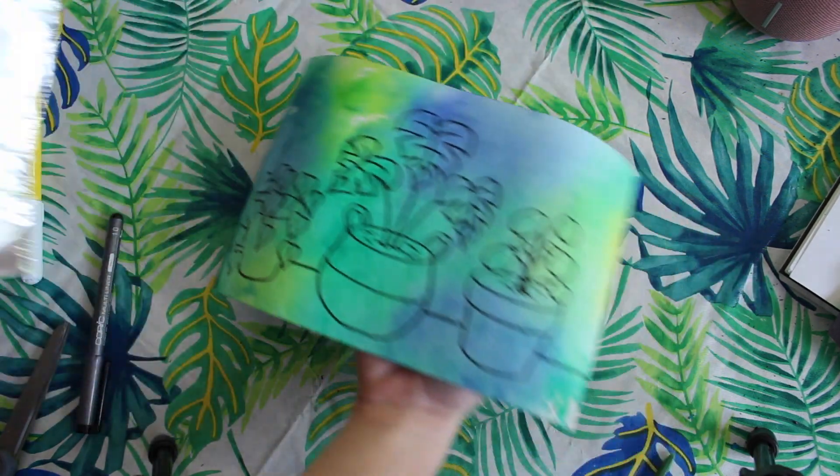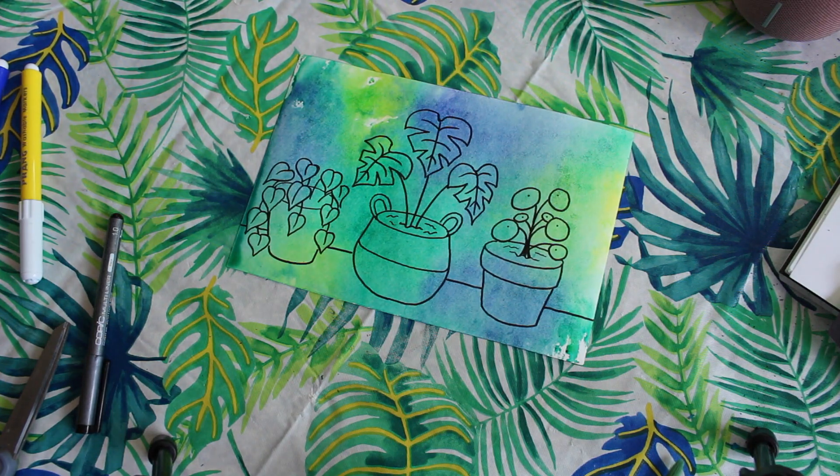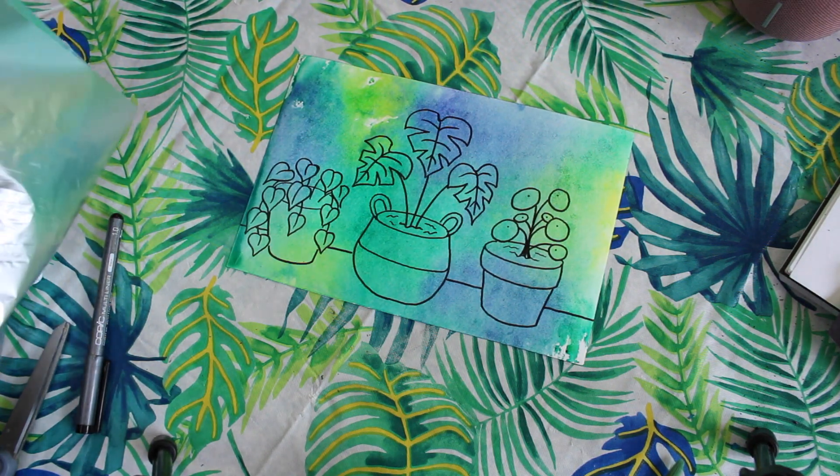And there you go, guys! I hope you enjoyed learning how to draw our cute little house plants. I cannot wait to see what you guys do for your smaller things drawing.